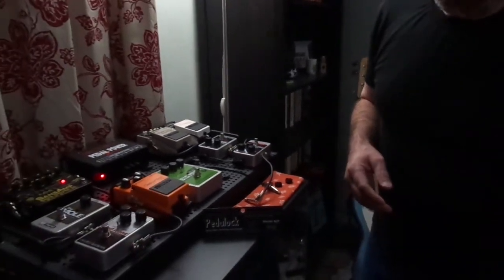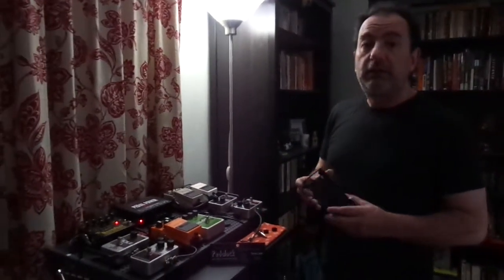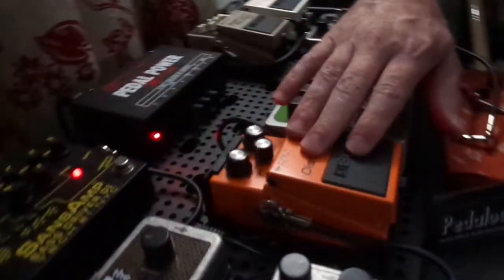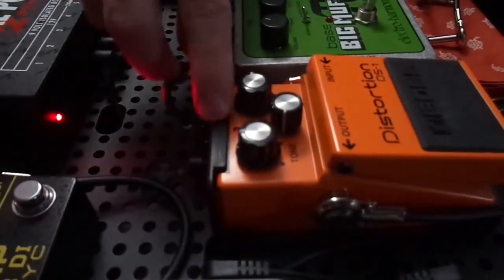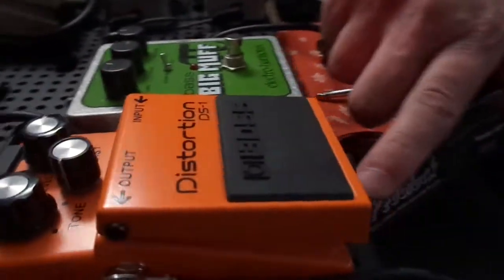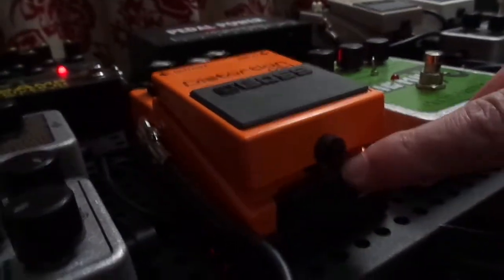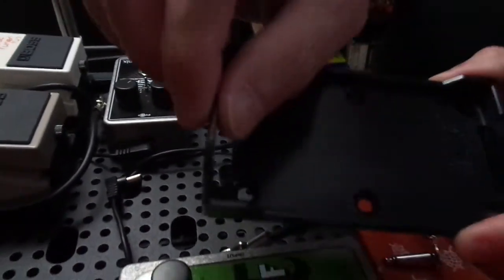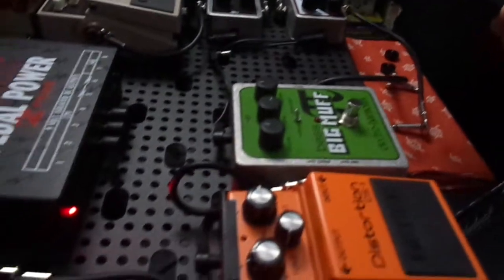I do a modification to my Pedal Lock pedal holders. If you notice on this Boss pedal here, it's using a Pedal Lock, and you can see there's a lip — a black plastic lip that comes over and hooks on here. On the bottom there's also a black plastic lip, and that holds the pedal in really tight. If I were to flip it upside down, the pedal wouldn't fall out. But what I do is I take a Dremel and grind off this top lip to make it flat. I grind off that entire lip, and you can see I've done it on these two up here.